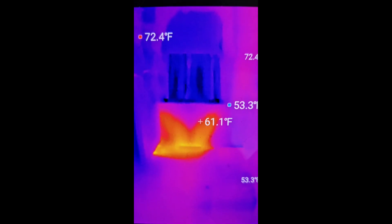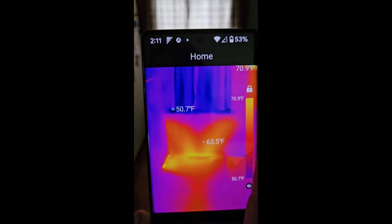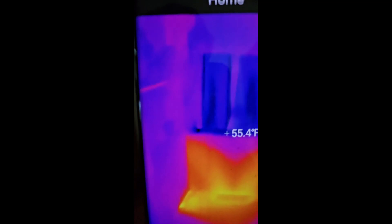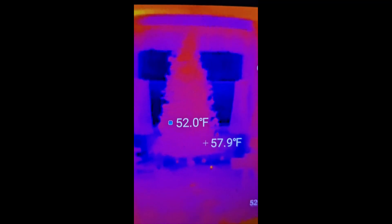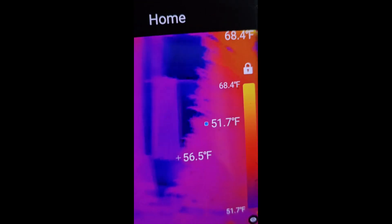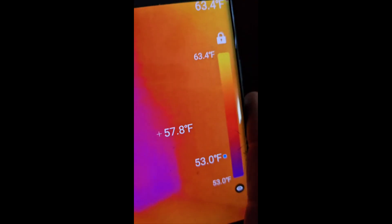Now as we go through our house we can see the different temperatures. Over there you see how it's warm — well, that's where our ductwork is, so there's a vent right there. It's warmer by that vent and we could just look through the whole house and get an idea of where there are heat spots or where it's leaking.